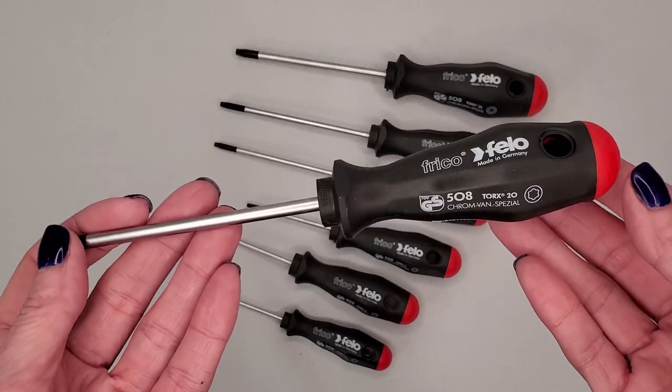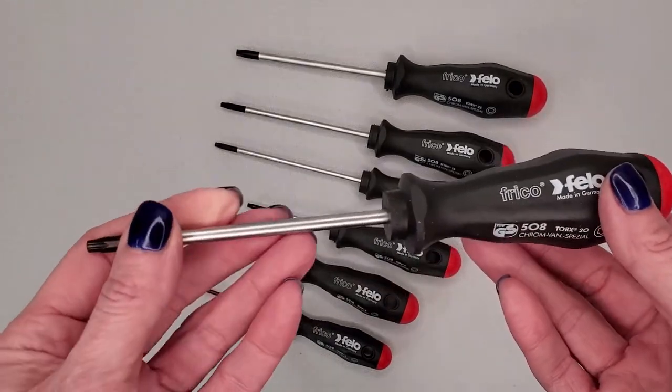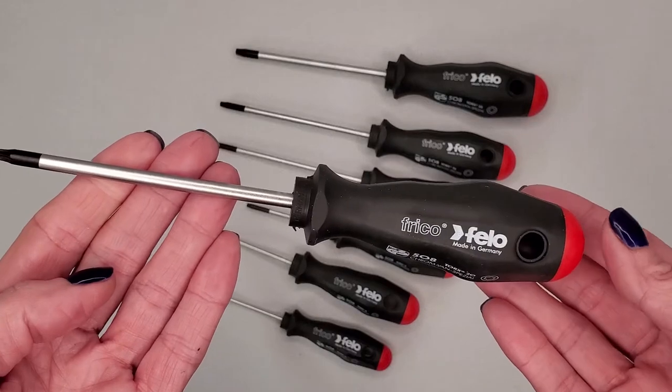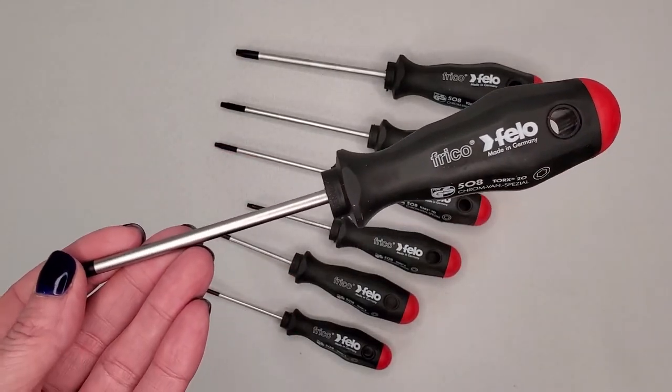This is a two-component handle with a hanging hole for easy storage or leverage. These are made in Germany and have a lifetime warranty. Further details will be on our website. Thank you.